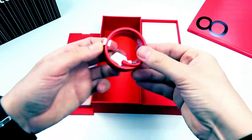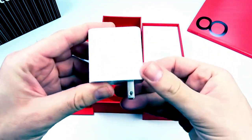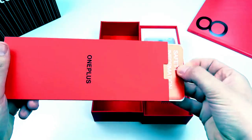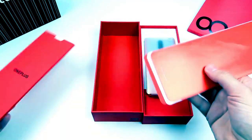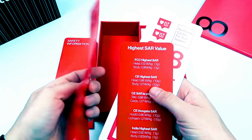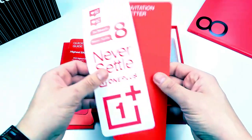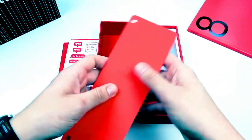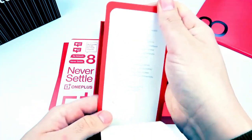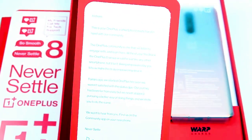In the box you get a USB-C cable — always preferred — and a Warp Charger, so this thing will charge incredibly quick. Opening up the smaller cardboard, there's your safety information, the Never Settle quick start guide, SAR ratings for those worried about radiation, some stickers, and an invitation letter from the CEO. Not all companies include that little invitation letter, so it's kind of interesting.